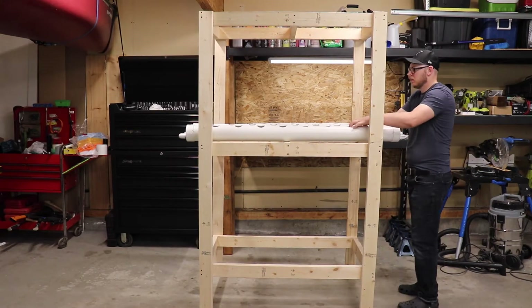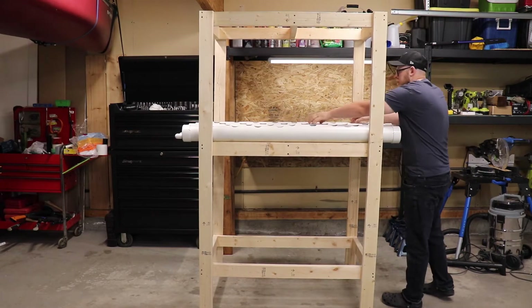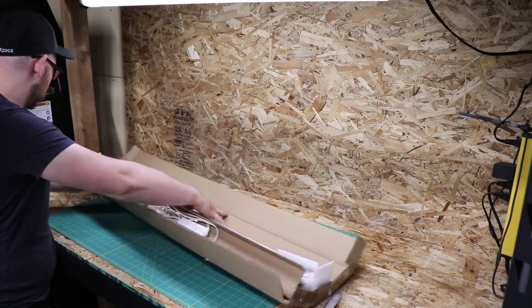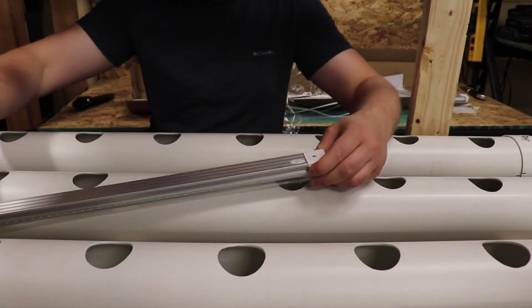I'm test fitting my pipes onto the shelf now. If you're happy with the spacing, you can add the PVC cement to the elbow joints. After the shelf is all put together and in place I'm going to attach the lighting. For this system I used four of the Berena four-foot long full spectrum grow lights — each light is 42 watts.